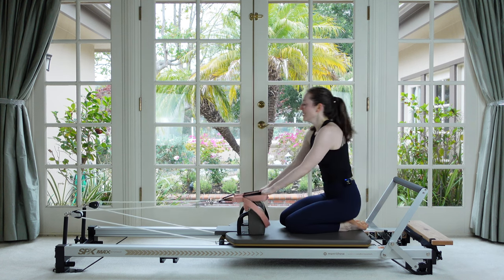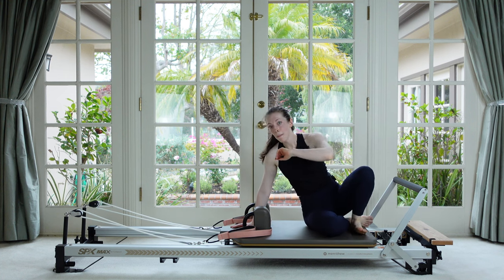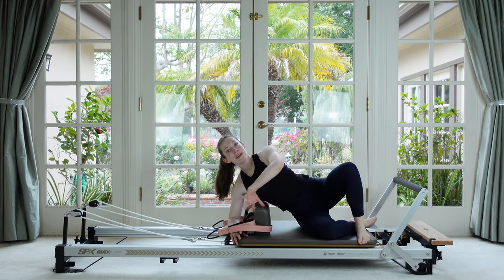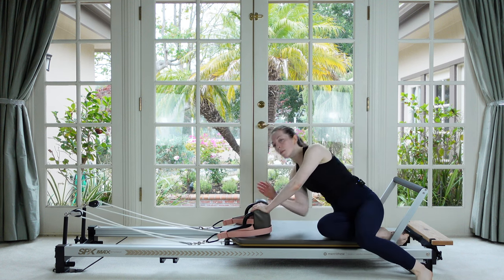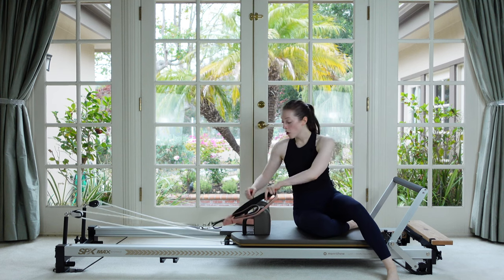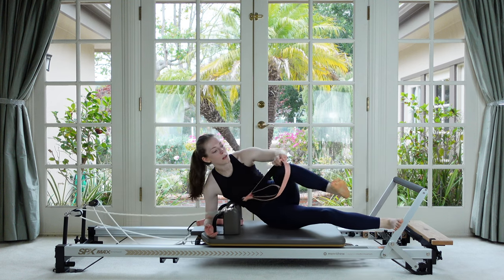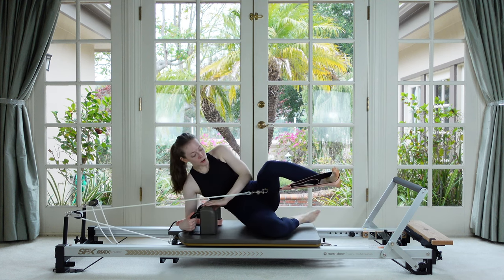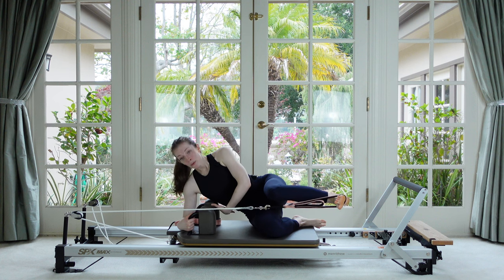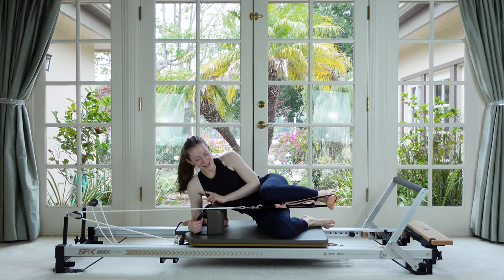Hang your straps up, leave your springs the same, and come into a sideline position propped up on your elbow — forearm behind the shoulder rests, across the headrests to support you. If that feels like too much, grab some head support and lay on your side instead. Being up on your elbow is a little more activity for the bottom side. Take the strap that's in front of you and hook it over your top foot. Bottom knee bent, top knee parallel, ribs drawing up.